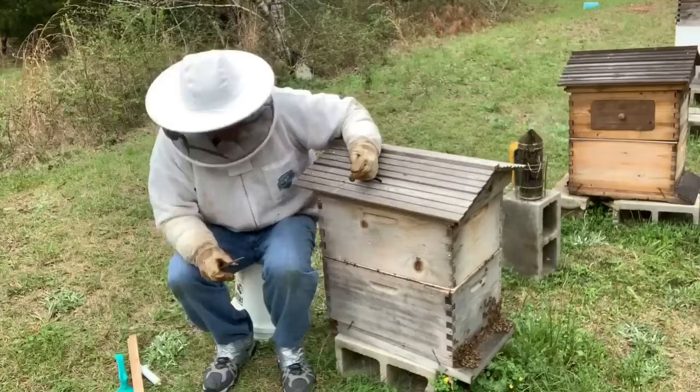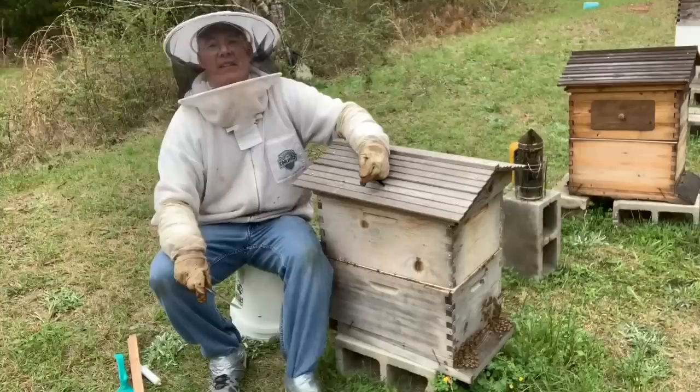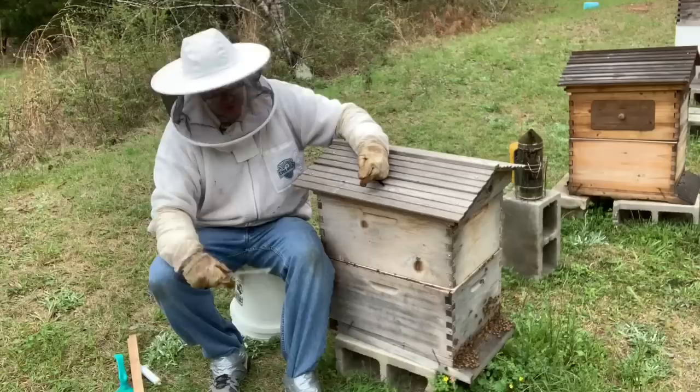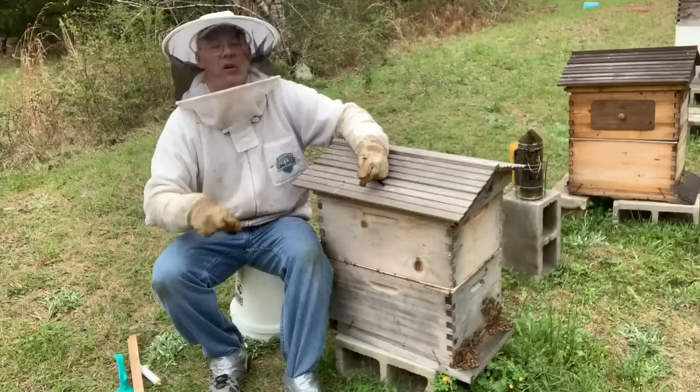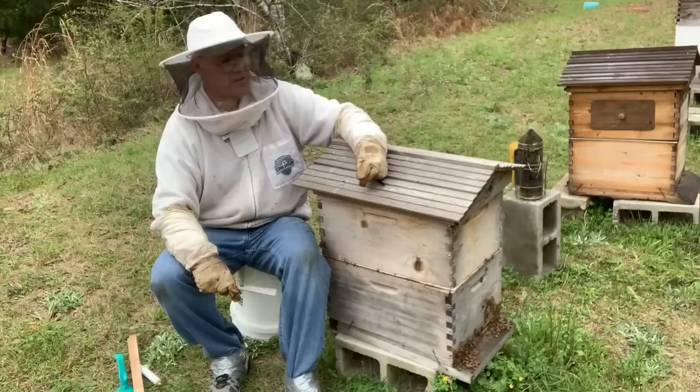Alright, here we are. We're about to get into this joker. I actually put some duct tape around my pants, the bottom of my jeans, and around my shoes — almost like athletes when they put spats on. I call them my bee spats. I've never done that before, but earlier they were climbing up my legs. I even have a piece of duct tape underneath this little area right here because they seem to find a way to get into my veil sometimes. I'm going to smoke them really good and we're just going to see what we got. I imagine we're about to see a cloud of bees. Here we go, let's get started.